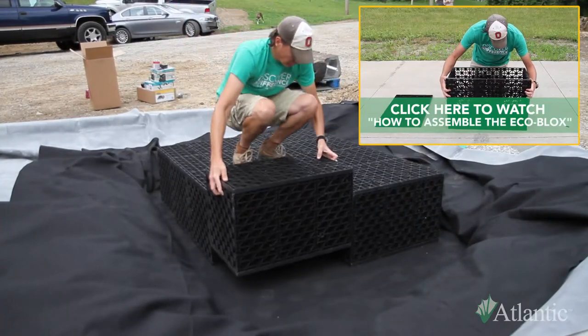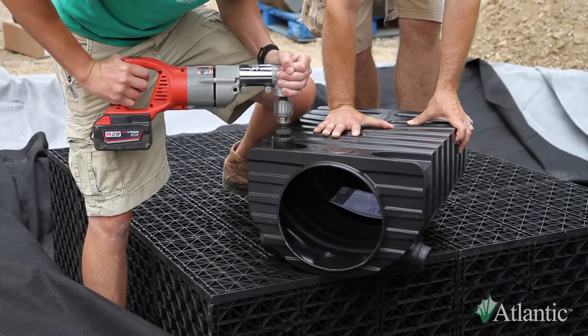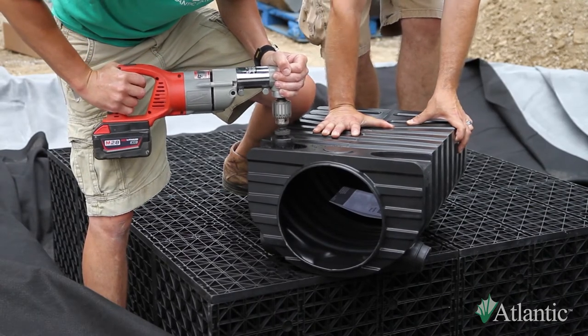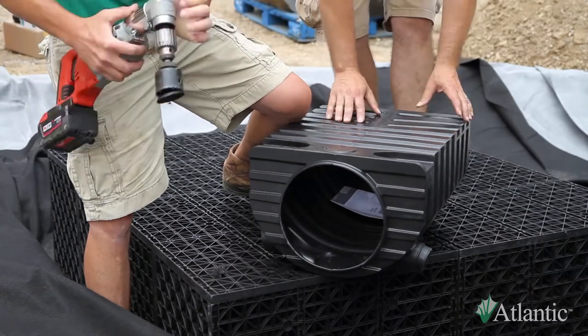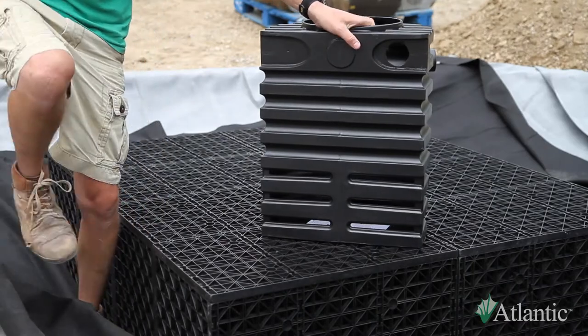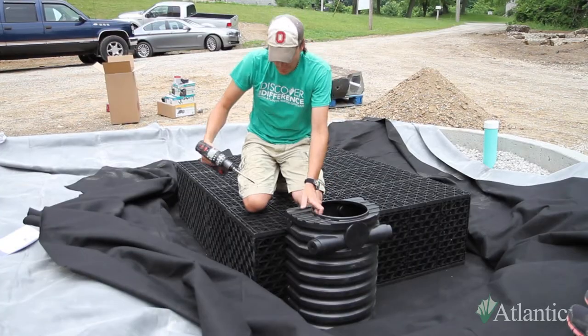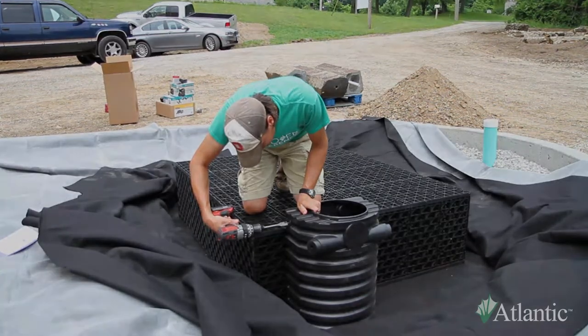Assemble and set the EcoBlocks into the hole. Because it's safer and easier to work on the pump vault before setting it in the reservoir, drill the two-inch diameter hole for the three-way diverter before placing it. If installing an automatic fill valve, drill a 7/8-inch hole and attach the autofill. Set the vault into the reservoir alongside the blocks.